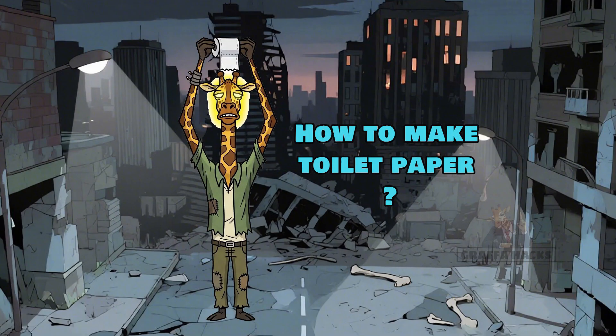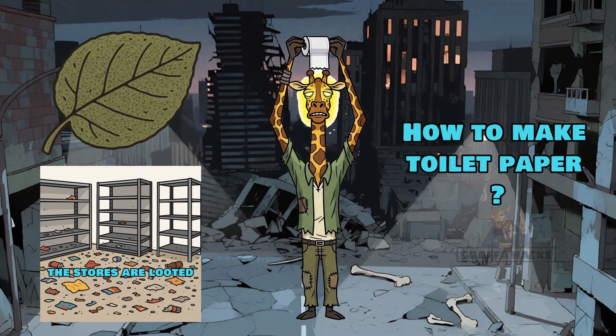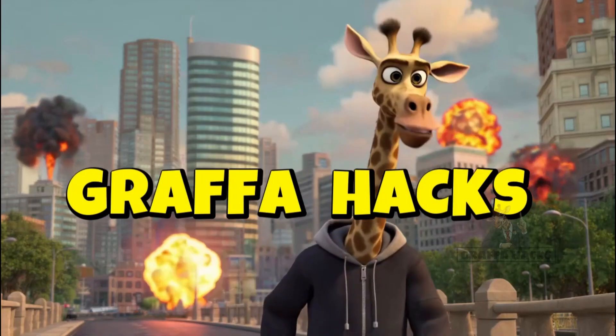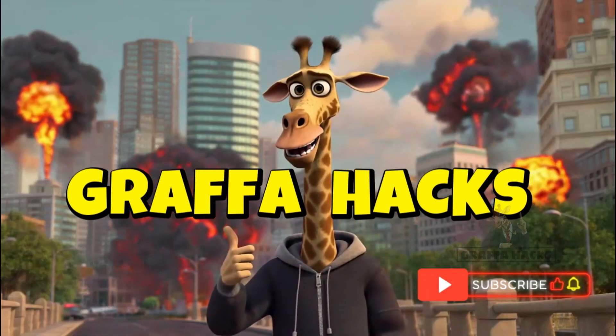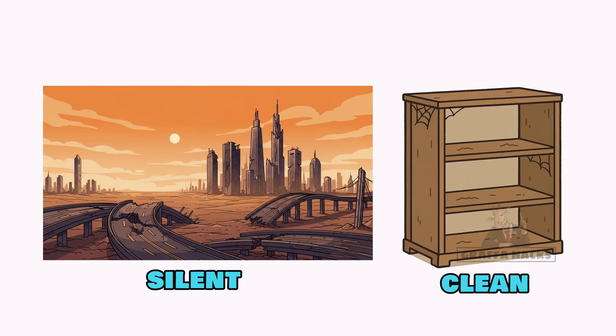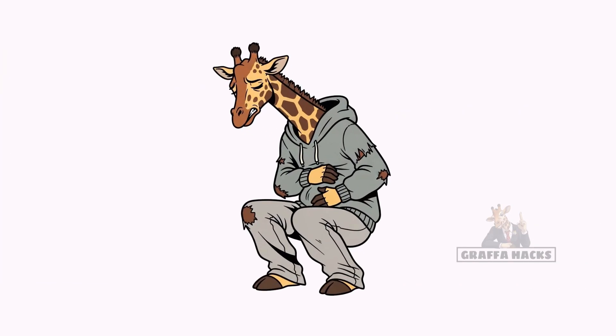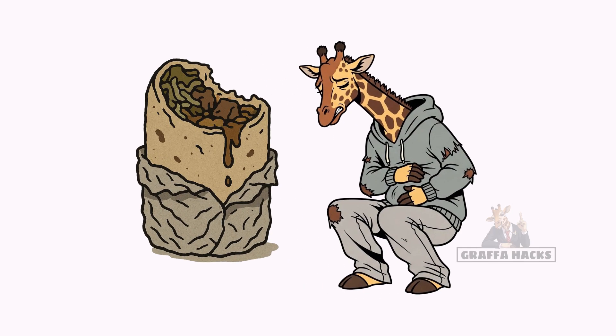How to make toilet paper when the world has ended, the stores are looted, and leaves start looking like sandpaper. The cities are silent. Shelves are stripped clean. Gas stations are guarded by lunatics with crossbows. And you? You're squatting behind a burned-out car, praying for mercy and regretting every burrito you ate before civilization imploded.